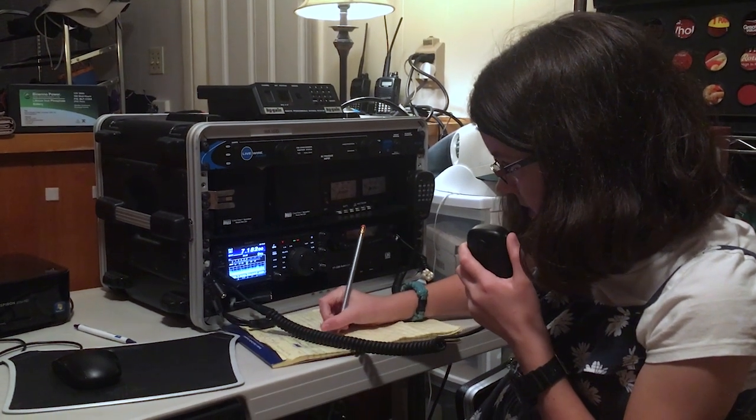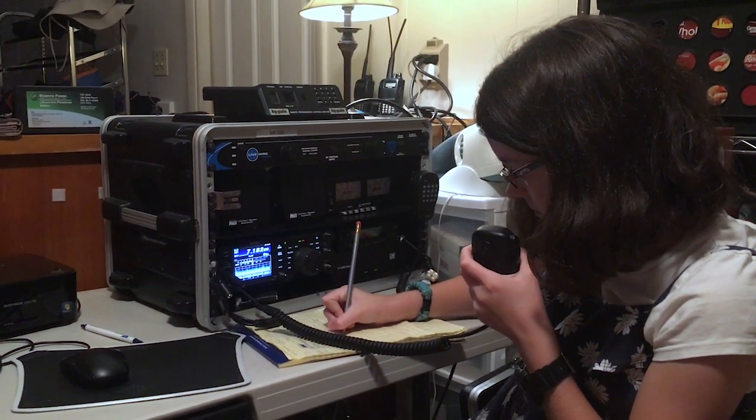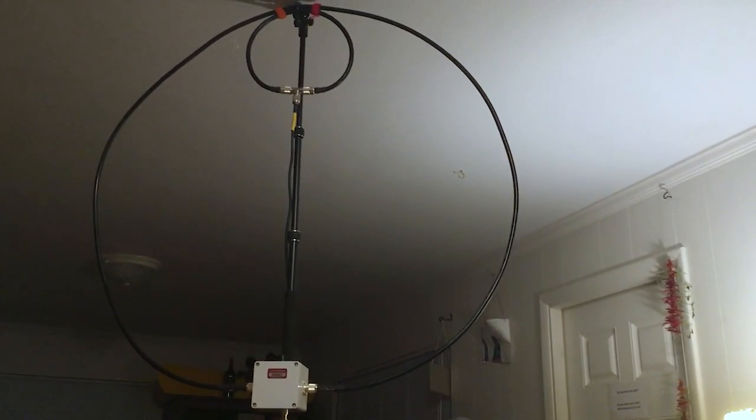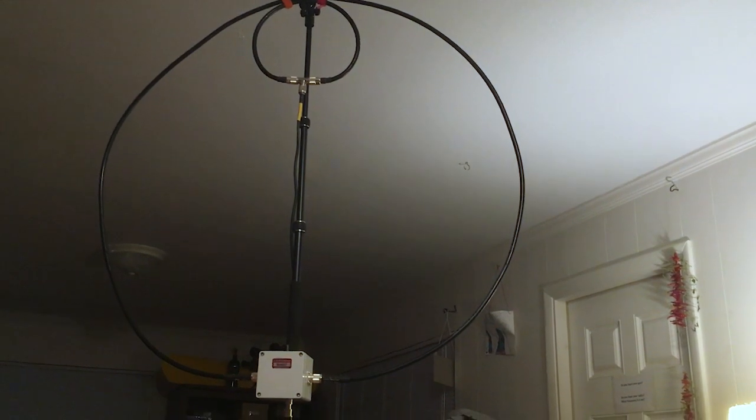I am good, and you are 5 by 9, over. Well, that's wonderful. Yeah, that's great that you guys can use that antenna.